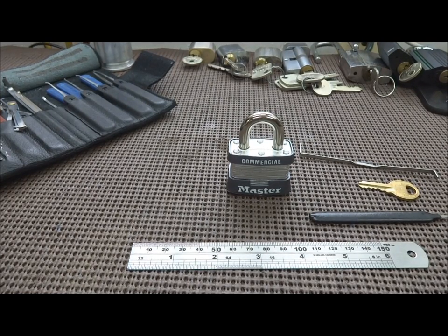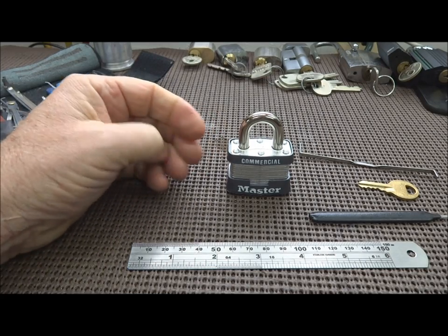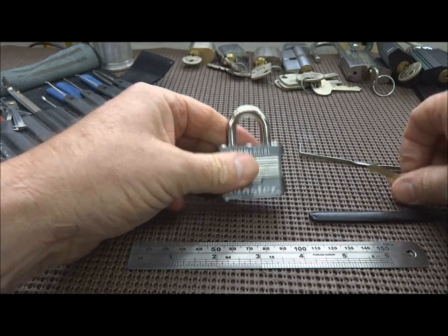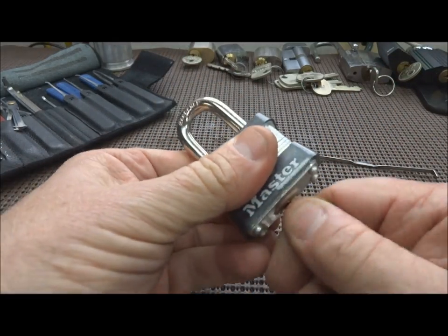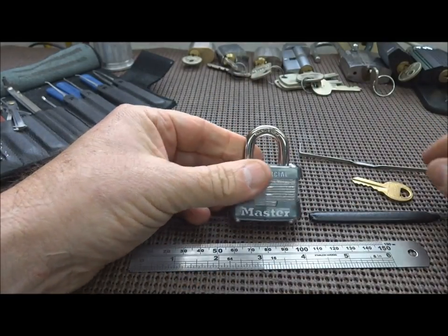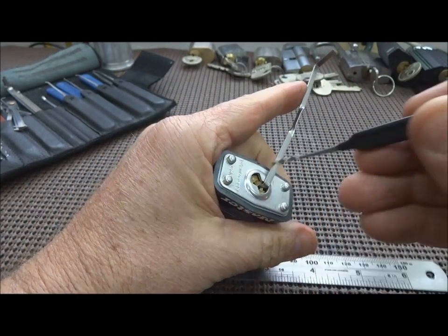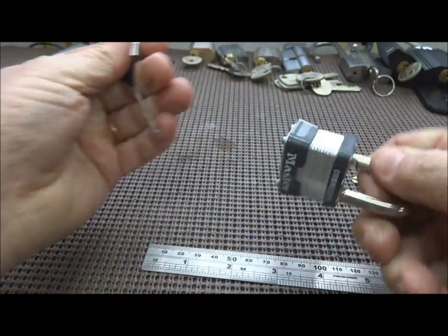Hey guys, you know how much I just love making fun of Master Lock — this is one of those times because I've discovered a new technique to open these. You know they're the butt of a lot of jokes. Of course this one works with the key, and of course they're incredibly easy to pick. Most people just go ahead and rake them, and that's what we're gonna do here — just a normal Bogota, just a quick swipe is usually all you need to get one of these things open.